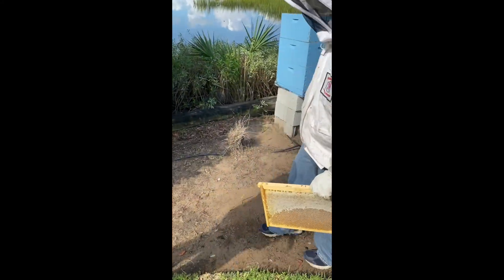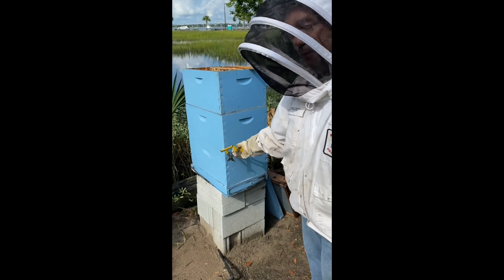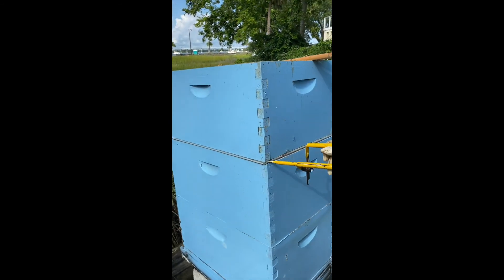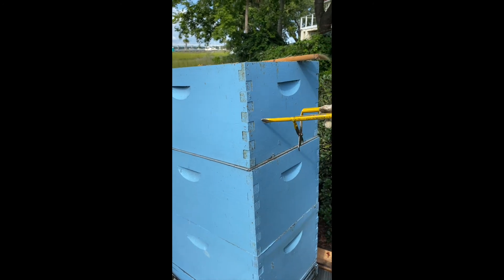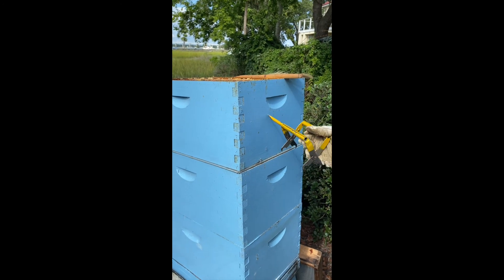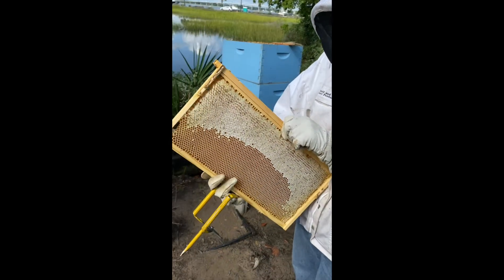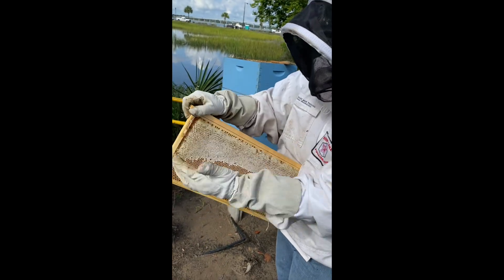There is a queen excluder between the two boxes where the bees live — it's a wire mesh that keeps the queen from coming up here and laying eggs. So only the workers can get up here, and what they do is draw off the foundation and store honey in these cells.